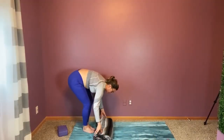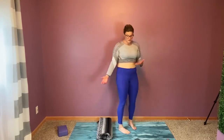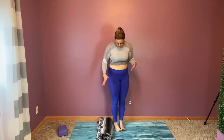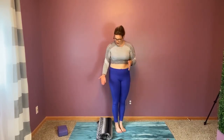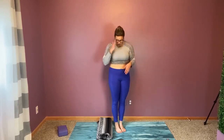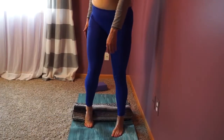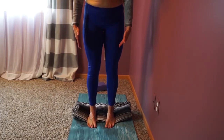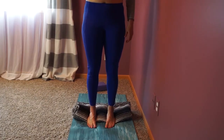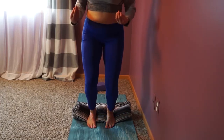The next modification I will often utilize is a folded blanket or folded yoga mat. What I'm doing is placing my heels on top of this blanket. By lifting the heels, I'm taking my ankles out as an issue that would inhibit my range of motion when dropping down.